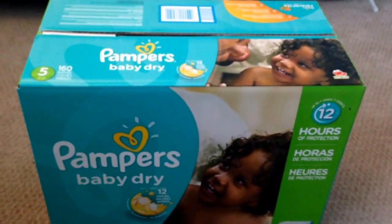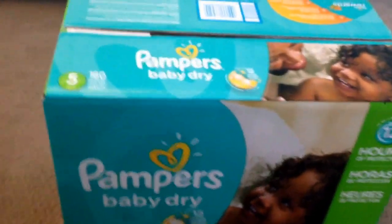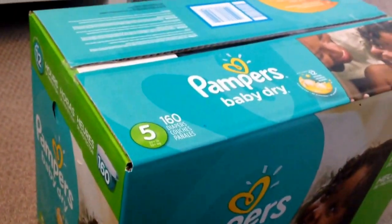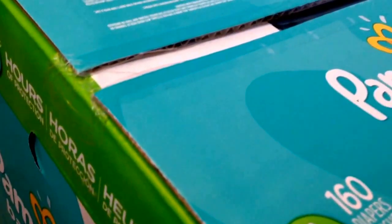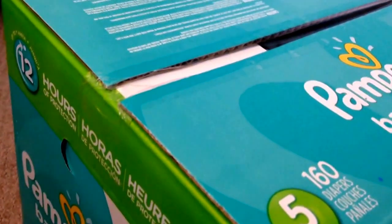Hey guys, welcome to 2newparents.com, here is a quick tip for you. You just ordered or bought a big box of diapers and you're trying to get that duct tape off. You have a crying baby, you're tired, you're easily frustrated. How do you get that apart?